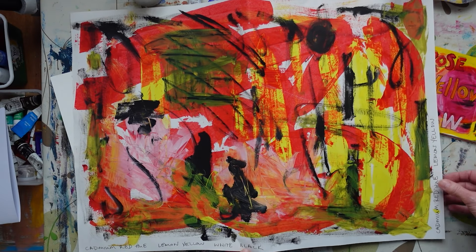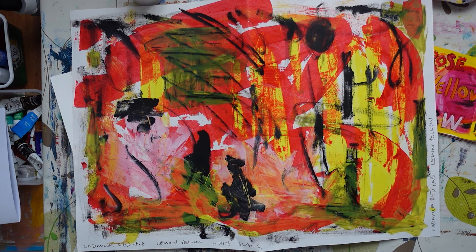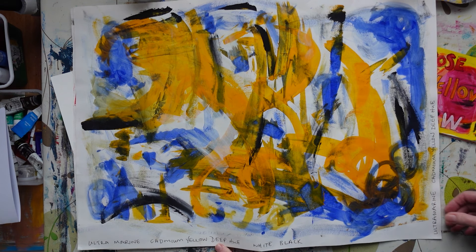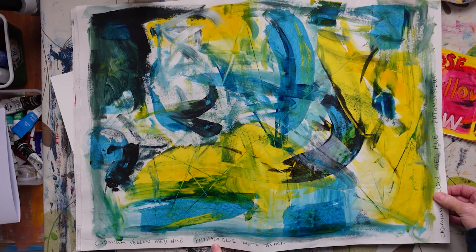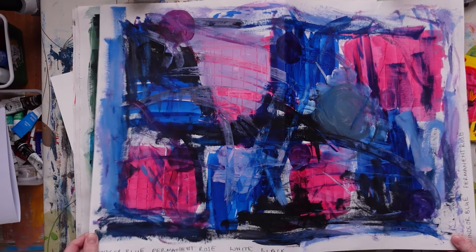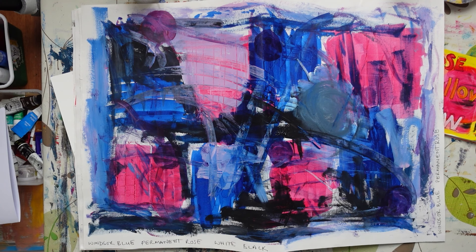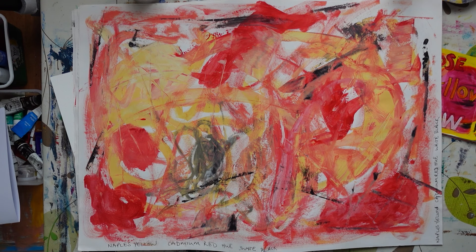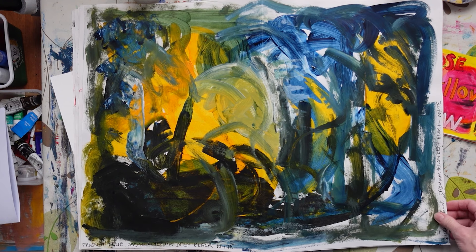Let's do the reverse side. Cadmium red, lemon yellow. Ultramarine, cadmium yellow deep. Cadmium yellow medium, phthalo blue, black and white. Windsor blue, permanent rose, black and white. Naples yellow, cadmium red, black and white. And Prussian blue, cadmium yellow deep, black and white.